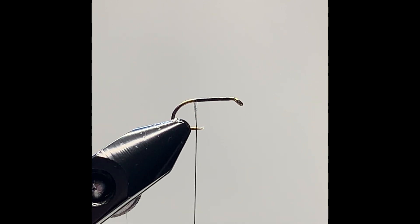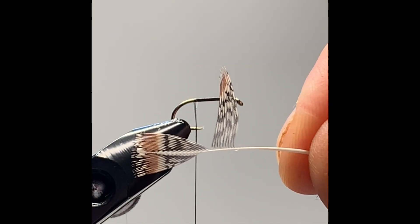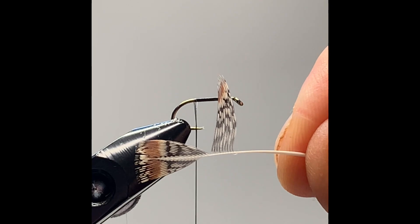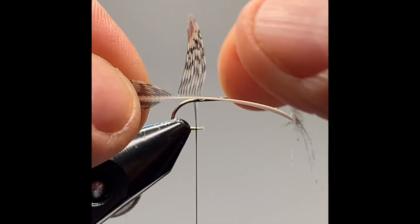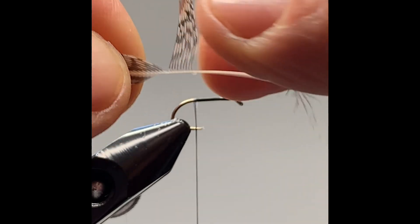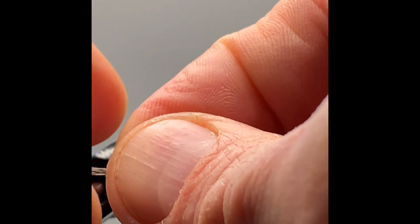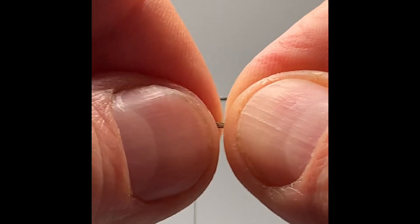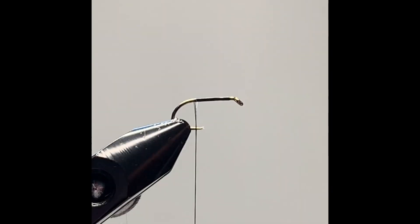So I have a feather in my hand which is a partridge. As you can see, I pulled some fibers away from the feather so they are all lined up and ready to go. I pull the fibers, line up the feather like so, and show it up to the hook.